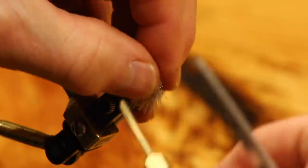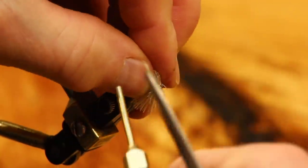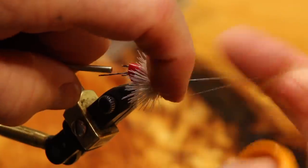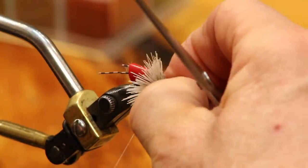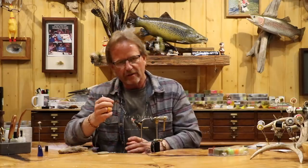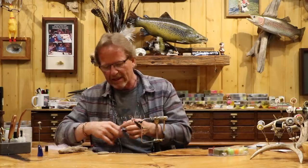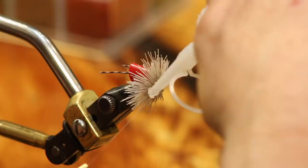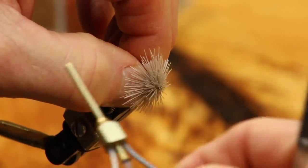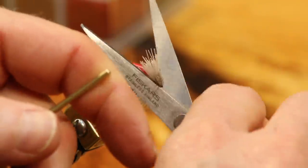I'm already up to the head. I'm going to move back just a little bit — you can pack those as tight as you want. There's the head, and you can see how it stood that hair up beautifully. Now I'm going to whip finish this. On hair heads like this, if you don't want to go in and glue it after finishing, you can take just a little bit of super glue, put it on your thread right here, then do two or three wraps and set it. I always do my whip finish first, but that's an easy way. Just hold it and it'll be locked.